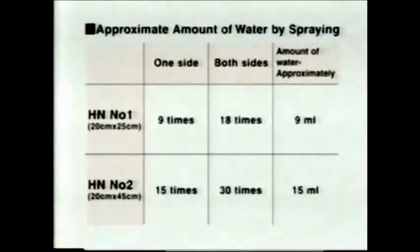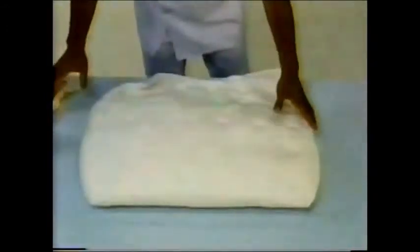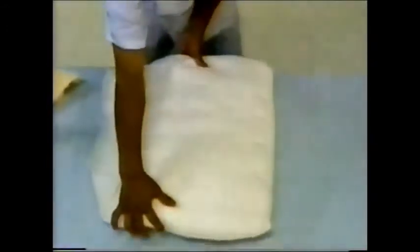Approximate amount of water by spraying. Spray evenly on both sides.